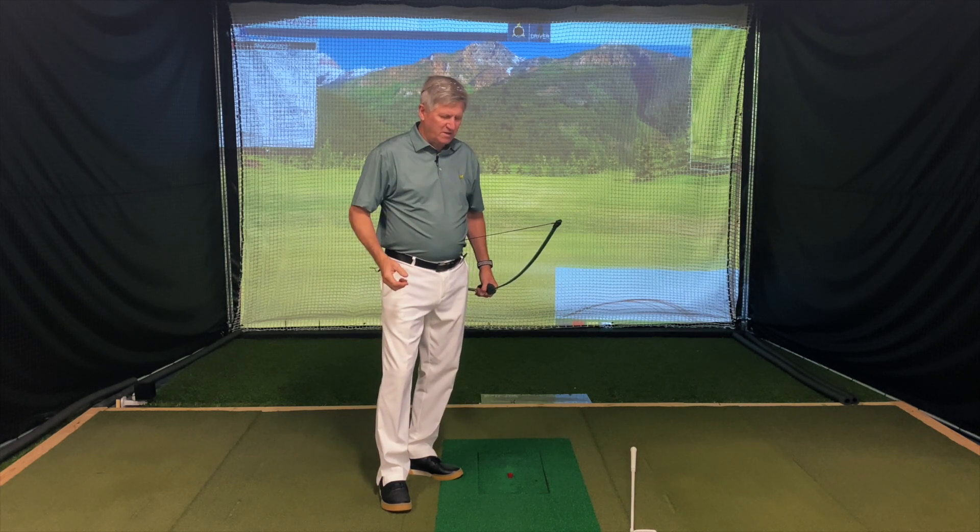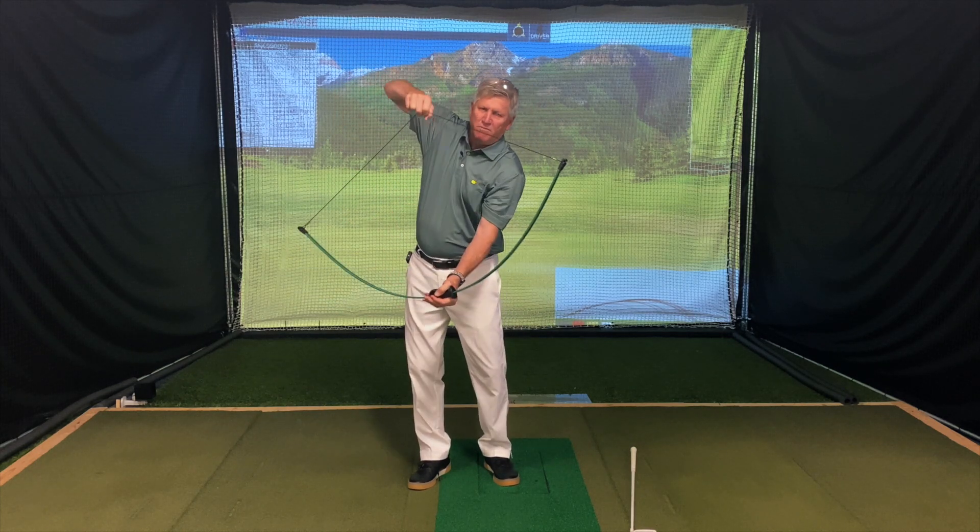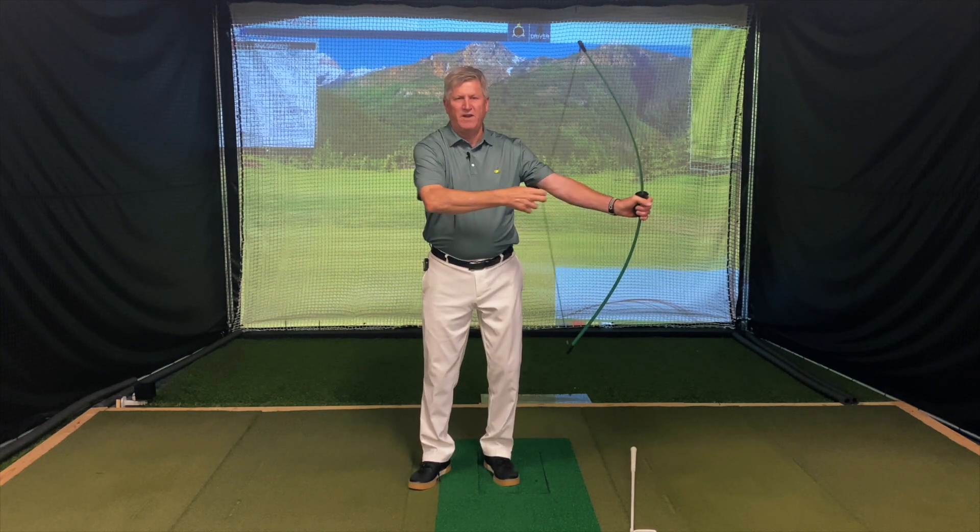This simple thought helped two out of the three guys. The other guy I had to work with a little bit more because he just wanted to swing back too far. But if you can get the concept of instead of pulling your arms up, instead of lifting your arms up and pulling the bowstring up, feel like you're pulling your arms more away from the target.